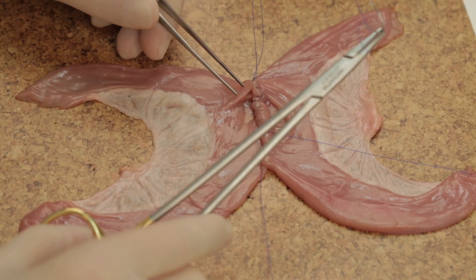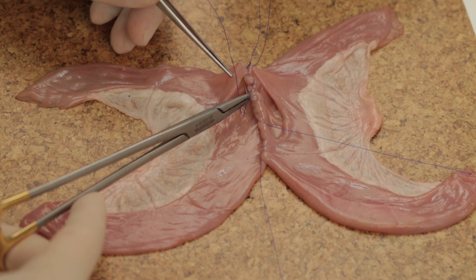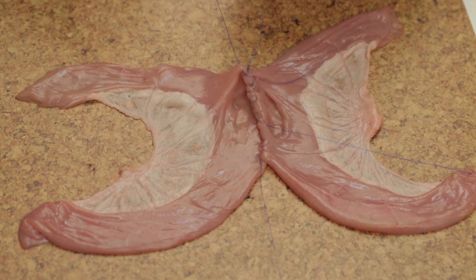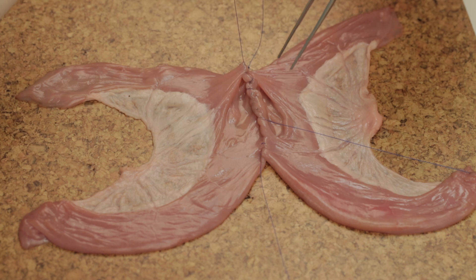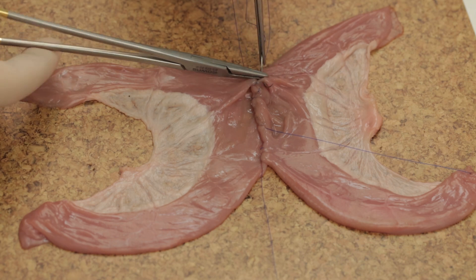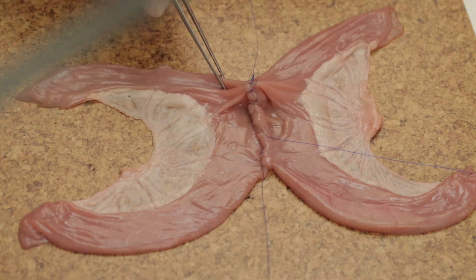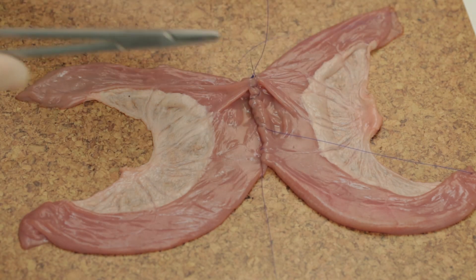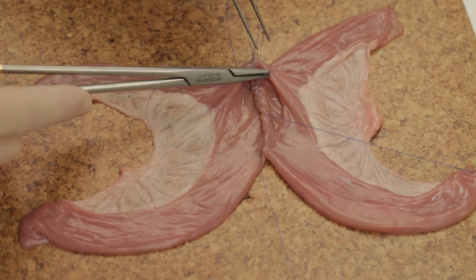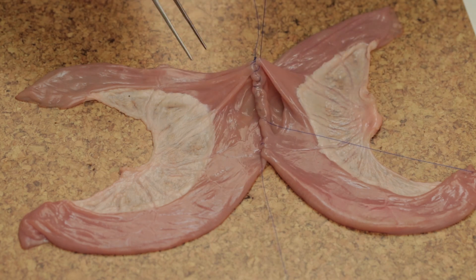To negotiate the corners, canal suturing is used. At the apex, pass the needle from in to out. Cross to the other apex and pass the needle from out to in, then out again, to leave a loop on the mucosa. Further canal stitches are inserted by crossing the midline and passing the needle from out to in, then in to out. Once around the corner, the anterior inner layer is formed by over and over all-coats stitches.